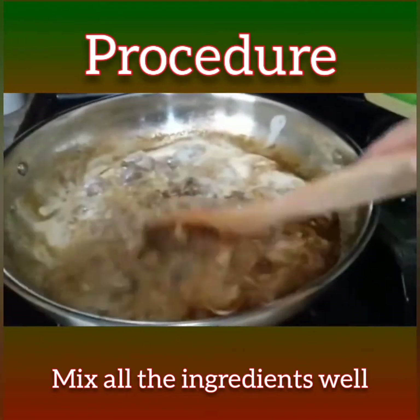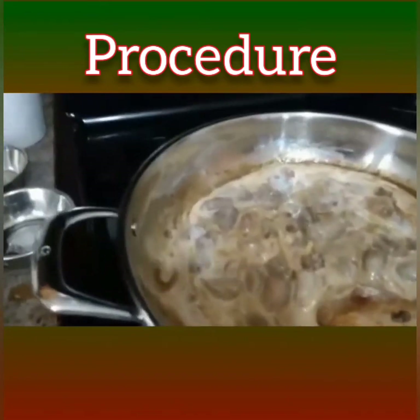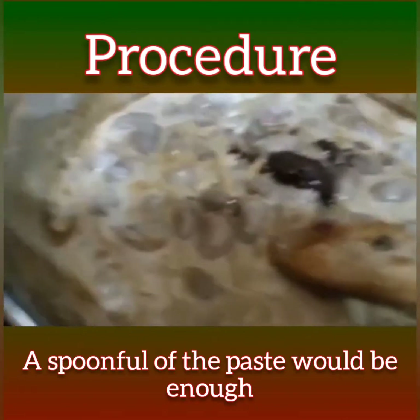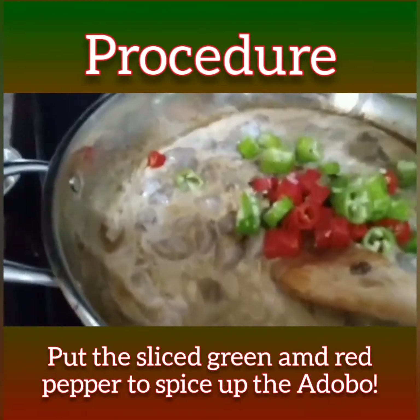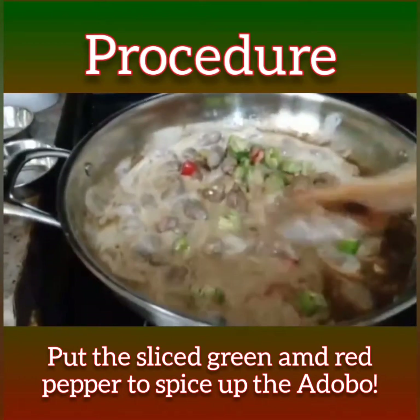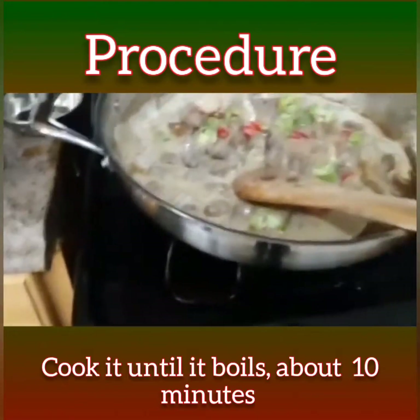Just mix it all together until it's cooked. Right now I'm going to boil it for about 10 minutes. This is the finished product of my adobo sa gata — see! I'm going to taste it for you so you can see exactly how it tastes. Wow, my adobo sa gata is just like a pickle — a very expressive taste.